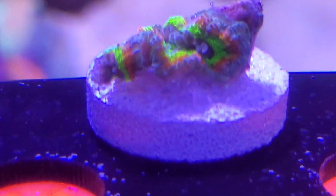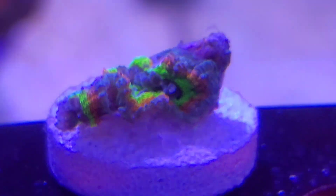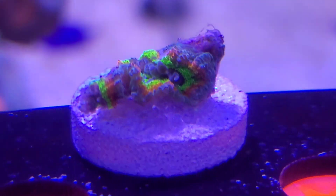That's the name of it — Holy Grail Micro Musa. Colors are already coming in, blue. It's about one and a half heads — that's around $450 to $500 right there.